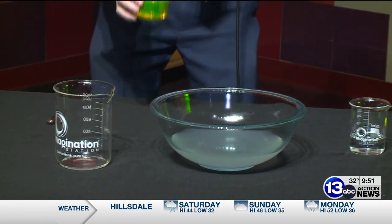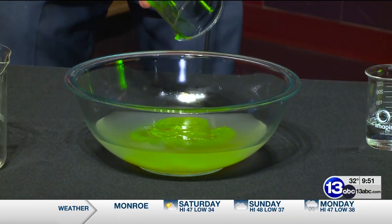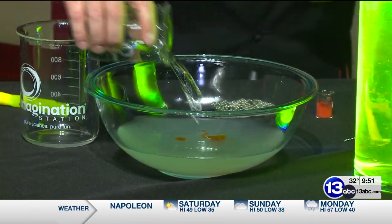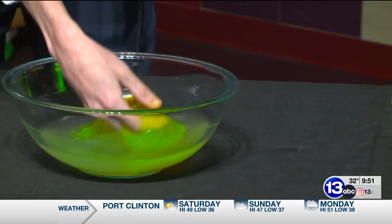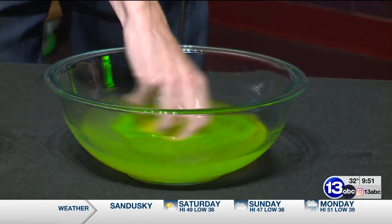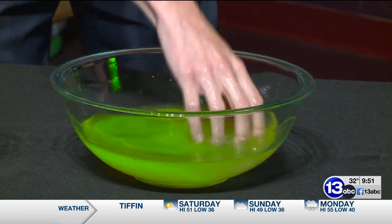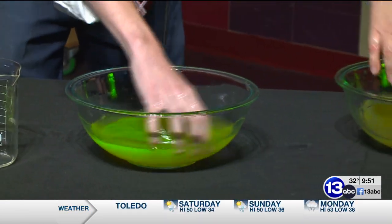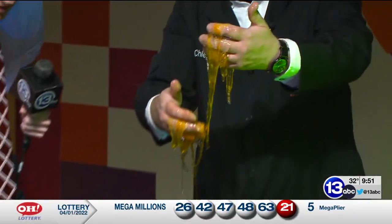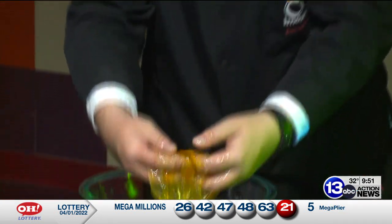Go ahead and pour the guar gum in. I'm gonna add a little food coloring to mine — I don't have a fancy fluorescein. Take your free hand and gently mix that up. It's definitely getting a little more solid — semi-solid. I can feel the slime coming together already. Now, everybody knows you can find all sorts of slime recipes on the internet. Cornstarch and water is one — that's actually called oobleck, which is similar. Both of these are what are called non-Newtonian substances, so they don't quite follow Newton's laws of viscosity.